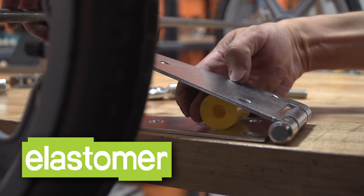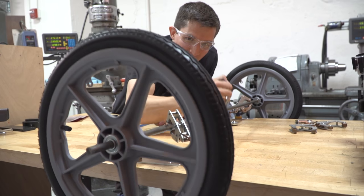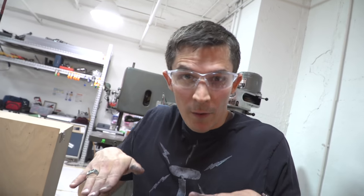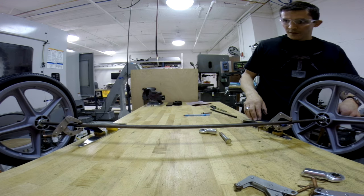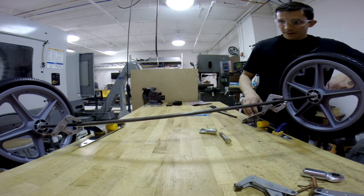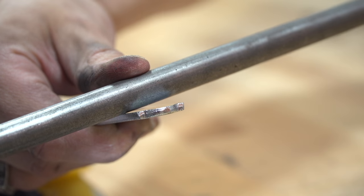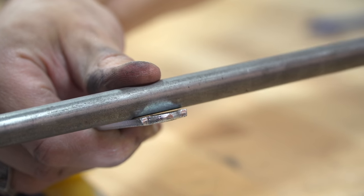This is an elastomer — it's got a little bit of springy bounciness to it. Look at that thing bounce. What happens if we're riding along and one wheel hits a bump but the other is still on smooth ground? This is what happens at the attachment point between the axle and the hinge when one side hits a bump and the other doesn't.